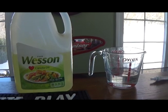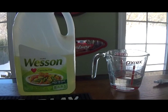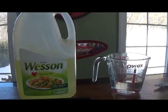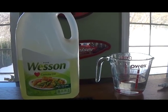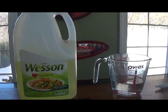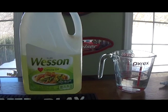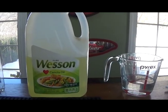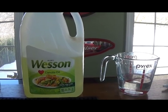First you need to decide what ratio of water you want to oil in your lava lamp bottle. In case you didn't know, water and oil actually do not mix, and that's exactly what's going to create the lava lamp effect. You can do whatever ratio of water to oil that you want, but I like to do around one fourth water and three fourths oil in my lava lamp bottle.